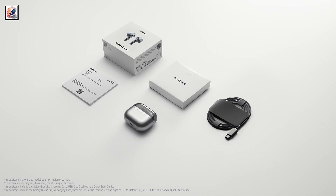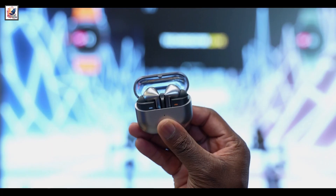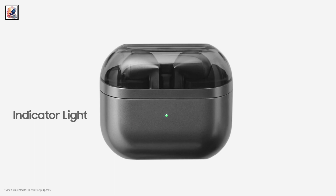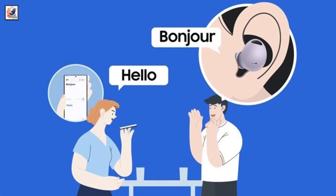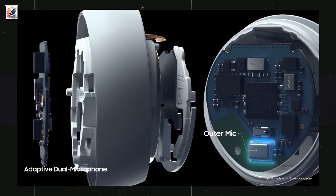The Galaxy Buds 3 have a one-way 11mm dynamic driver, while the Galaxy Buds 3 Pro have a two-way 10.5mm dynamic speaker with a 6.1mm planar. Both models pack three microphones and voice pickup units, and offer Active Noise Cancellation (ANC) features to identify surrounding sound and automatically adjust the optimal level of noise and sound without manual adjustment.